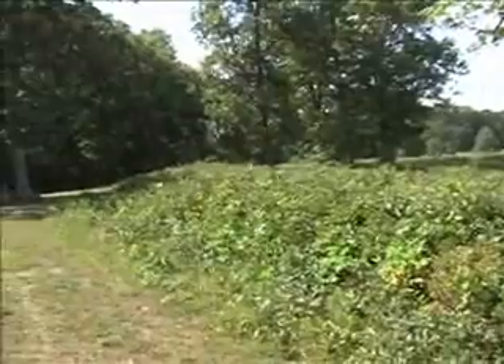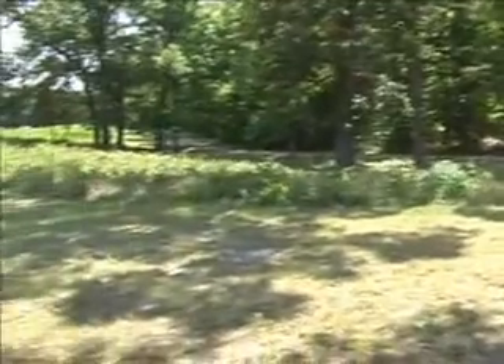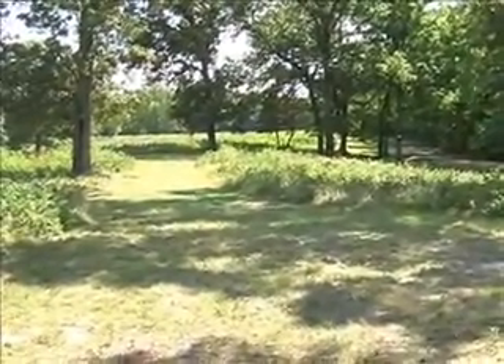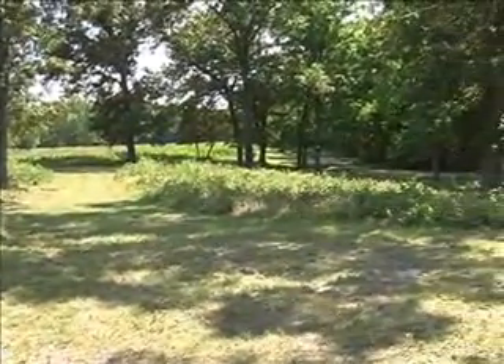Coming back to the salient — this was all Confederates on this side. This is the right-hand length of the horseshoe, with the trenches on the left bleeding off into the distance.